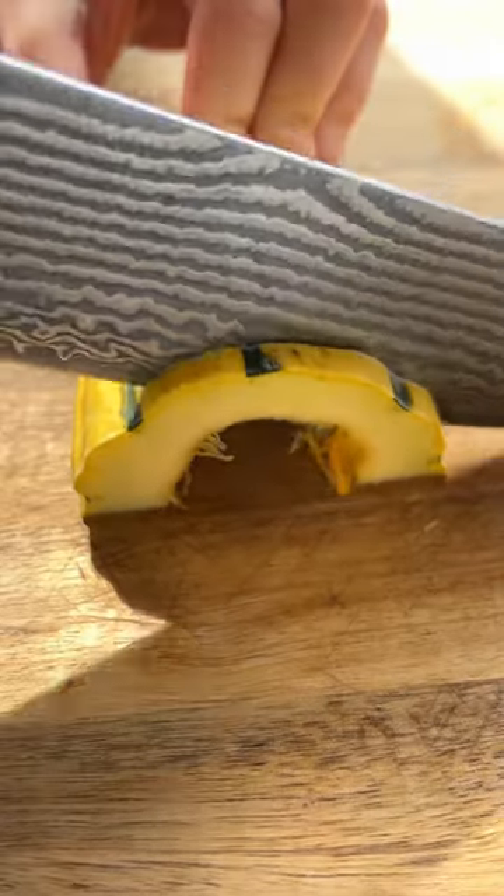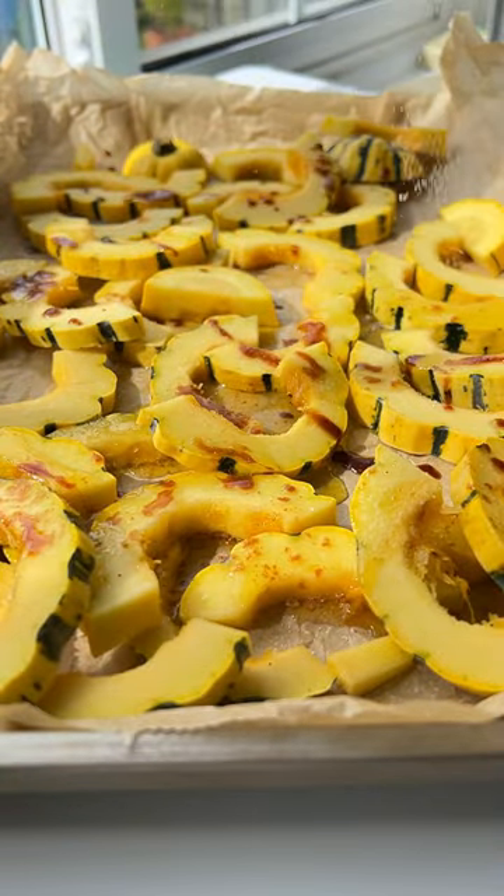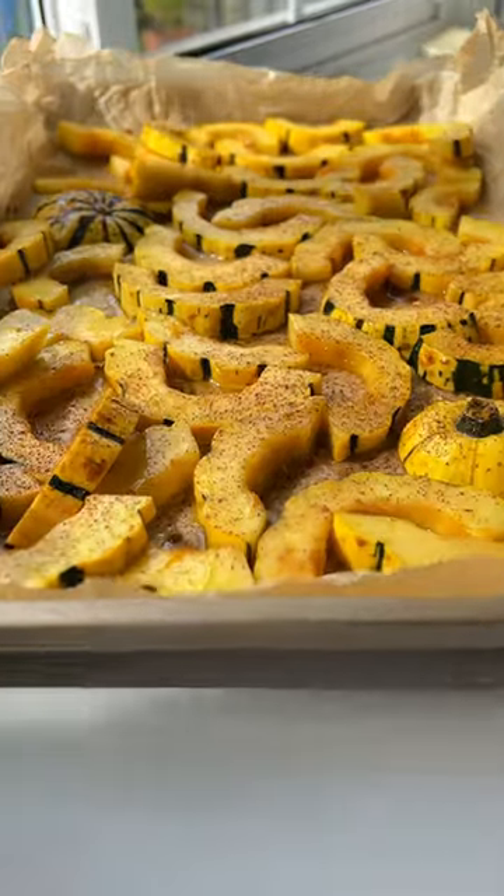Take the squash, cut the ends, cut it in half, remove the seeds, and then cut it into half moons. Drizzle on some melted butter mixed with oil and coconut sugar, add a touch of salt, a sprinkle of cinnamon, and bake.